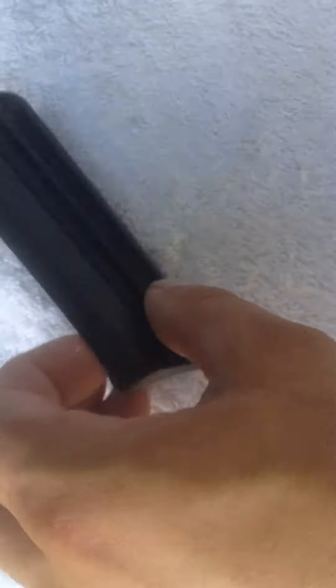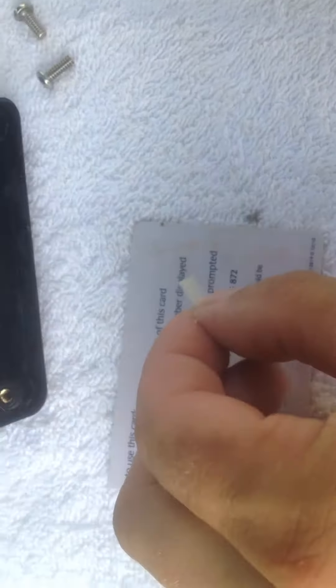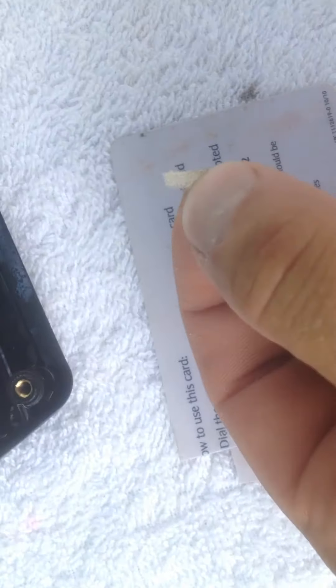You want even distribution across the rail. The easiest way to solve this problem is to take a tiny, tiny bit of foam. The foam came from a scouring pad — just a tiny sliver of foam.